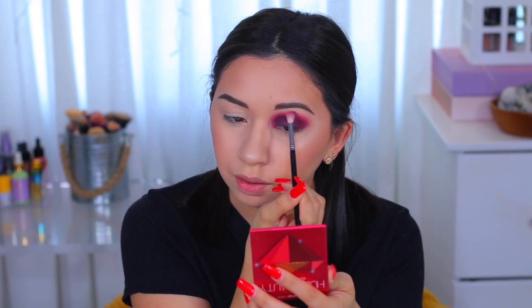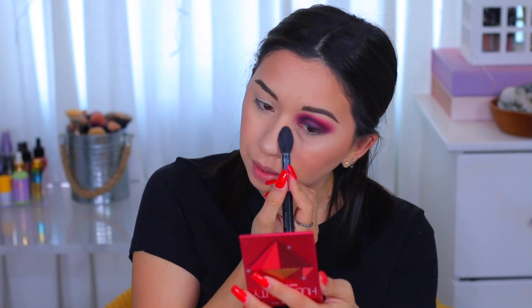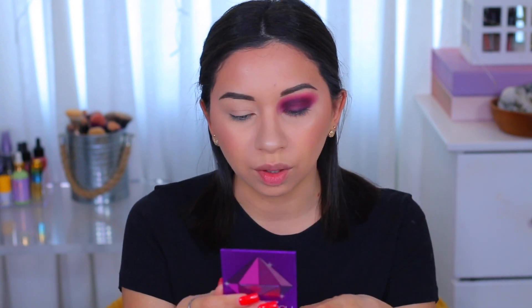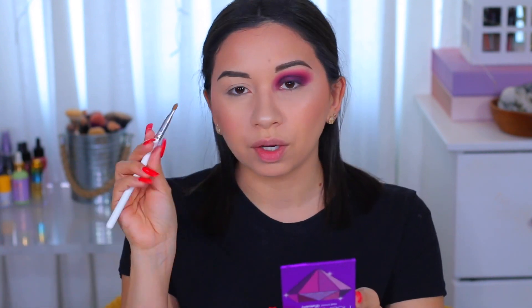I'm getting a lot of fallout especially from the purple, so I'm gonna go ahead and clean that off before it gets to be too much. What I wanted to do was use a little bit of glitter — a very dark purple glitter — probably just in the corner, right in the center. So that's what I'm going to do.